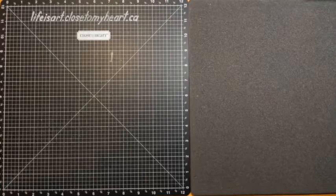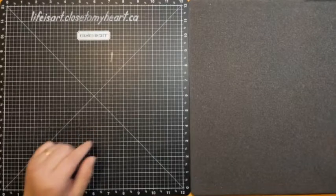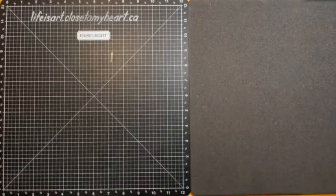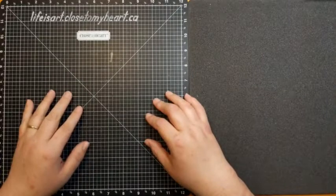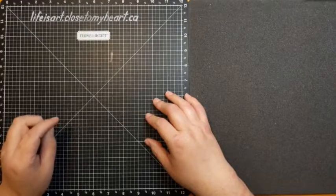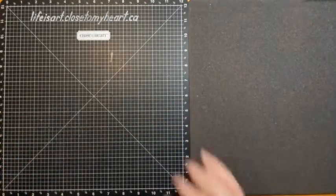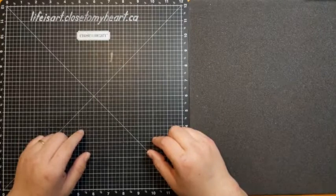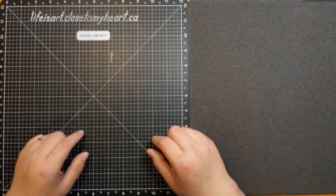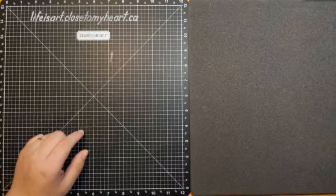Hello, good morning! It's Monica from Life is Art, and this is the Thursday morning technique live at the Baking Memories online crop, coming to you from my business page. We're going to be doing an interesting technique today to make a dimensional card that's really not difficult but kind of fun, so I thought I would share it with you.